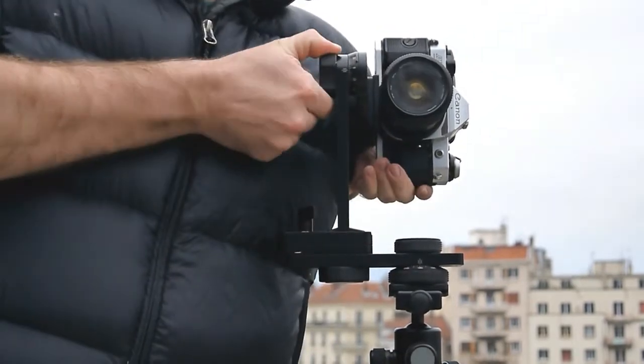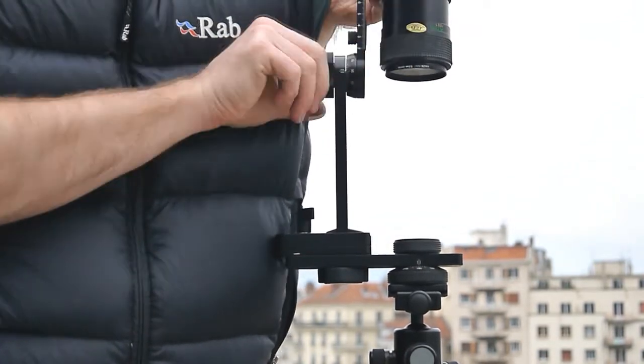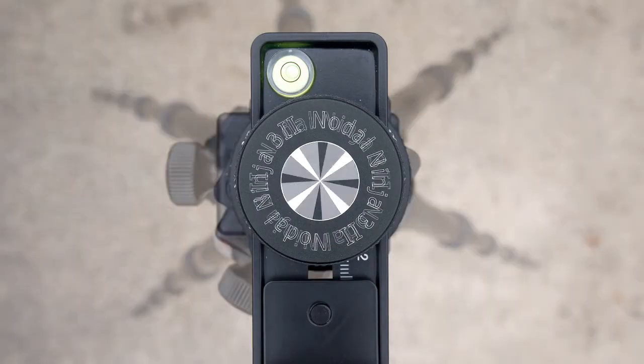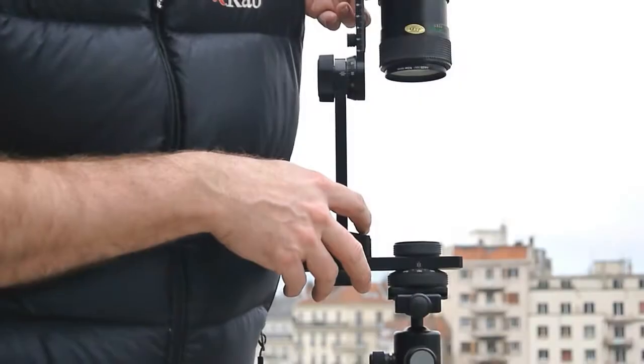The easiest way to check is to rotate the camera up through 90 degrees so that it's straight down. Then we can look through the viewfinder and check as we rotate that the central point stays within the centre point of the viewfinder.